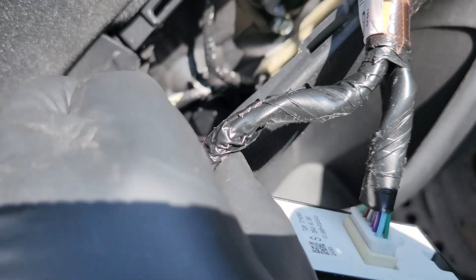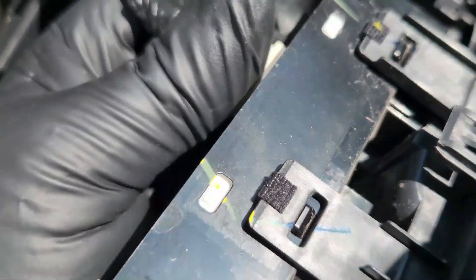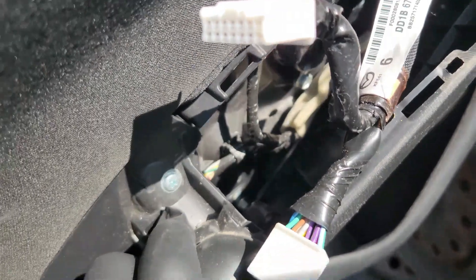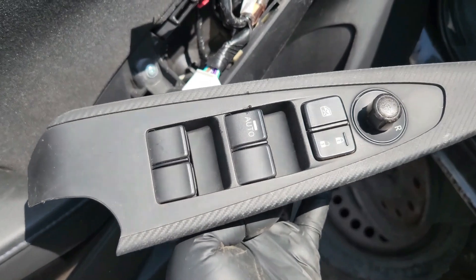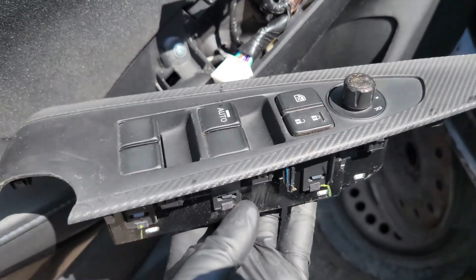Once you get the window switch out of the way, this is what's in the back. You can just disconnect it — just press here, just like that, and it comes out. Pull it like that and just like that, your window switch is now out.